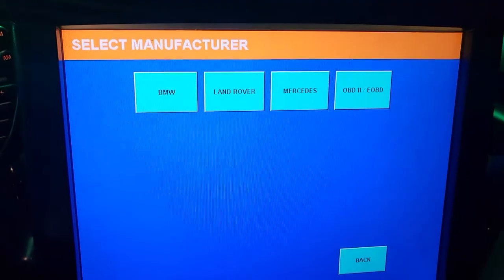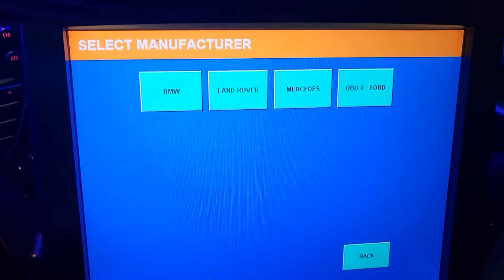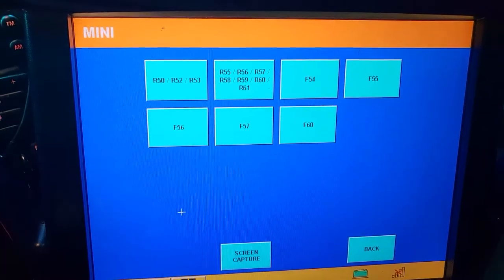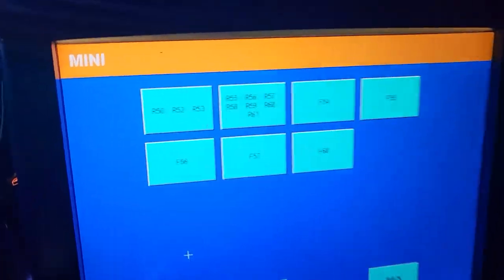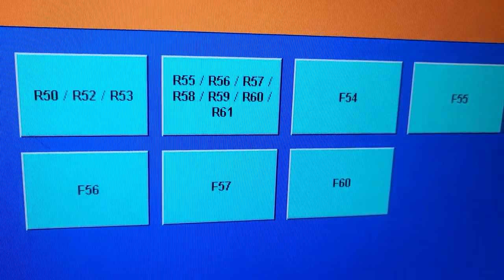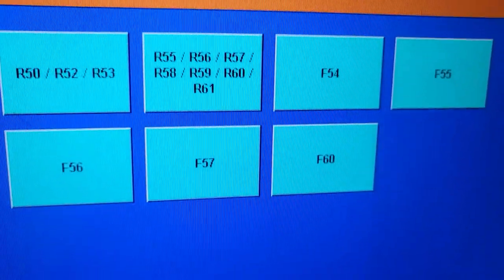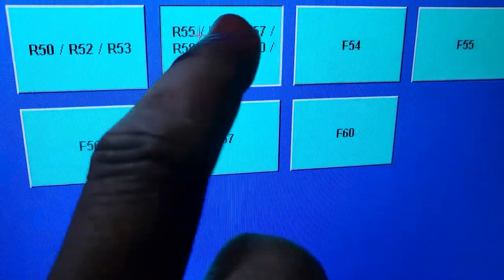I don't see Mini Cooper directly — I have to go to BMW, and then at the bottom here is Mini. You can choose R50, R52, R53 as one model group, or R56, R57, R58, R59, R60, R61 as another model group. Then there's also F54, F55, F56, F57, and F60. I'm going to choose from this group here.